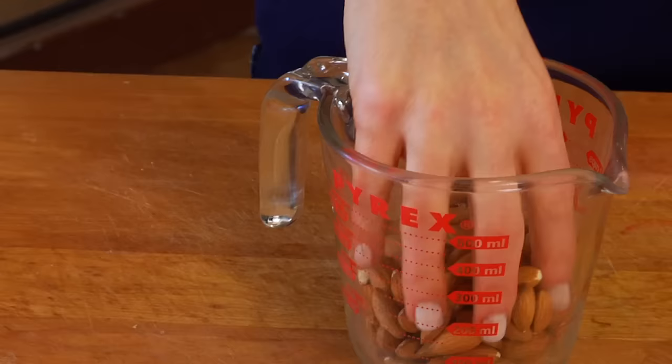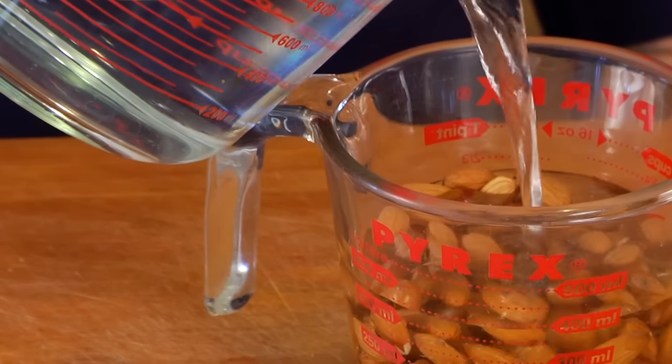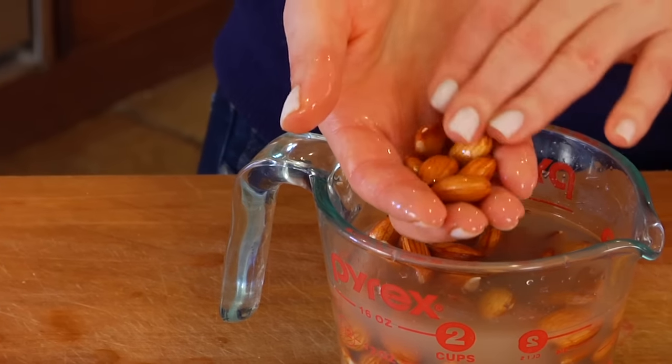Before you make almond milk, you need to soak one cup of raw, preferably organic almonds in some cold filtered water. You need just enough water to cover your almonds, and the goal is to let it sit anywhere between 8 and 48 hours. I usually set it up after dinner or right before I go to bed, so when I wake up in the morning my almonds are ready to go. Once soaked, they'll absorb some of that water and get really plump, just like these guys.